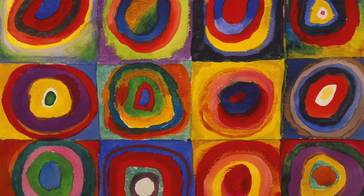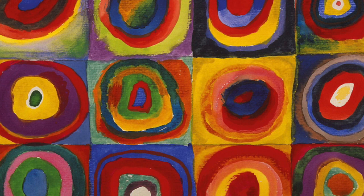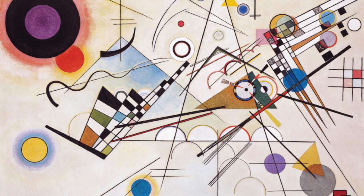Here is some artwork from Vasily Kandinsky from Russia. These are abstract because it's not a picture of flowers or a dog. This one is just called Concentric Circles — it's just circles. He used a lot of different shapes and line in his artwork and we're going to do the same thing today.